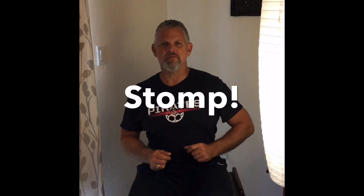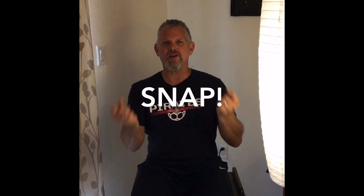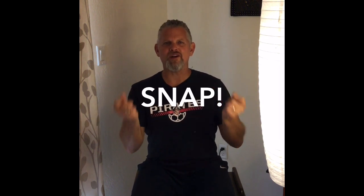Nice job. Let's try snapping. Now if you can't snap, you can just go through the motions. Snap, snap, snap your fingers, snap your fingers together. Snap, snap, snap your fingers, snap your fingers together.